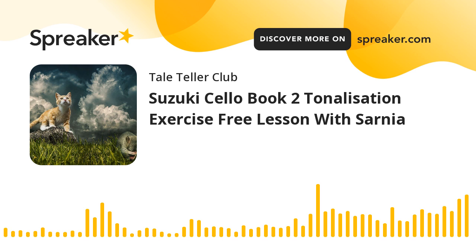Hello little tale tellers, welcome to Book 2 Suzuki Cello. I can't believe we're already on Book 2 - this is amazing. We're so advanced already, we haven't been playing very long. I feel really quite smug about it. If I was you, I'd congratulate yourselves and give yourself a big tap on the back, because getting through all of Book 1 was no mean feat.